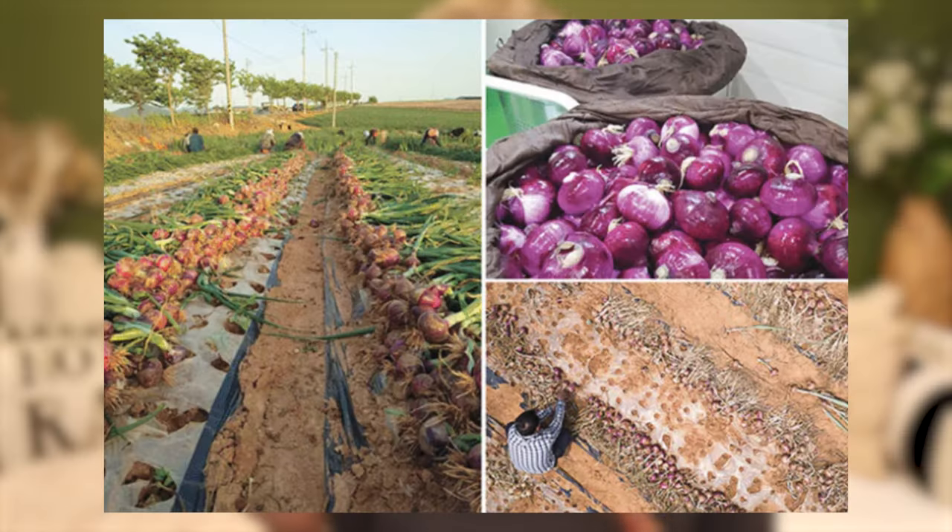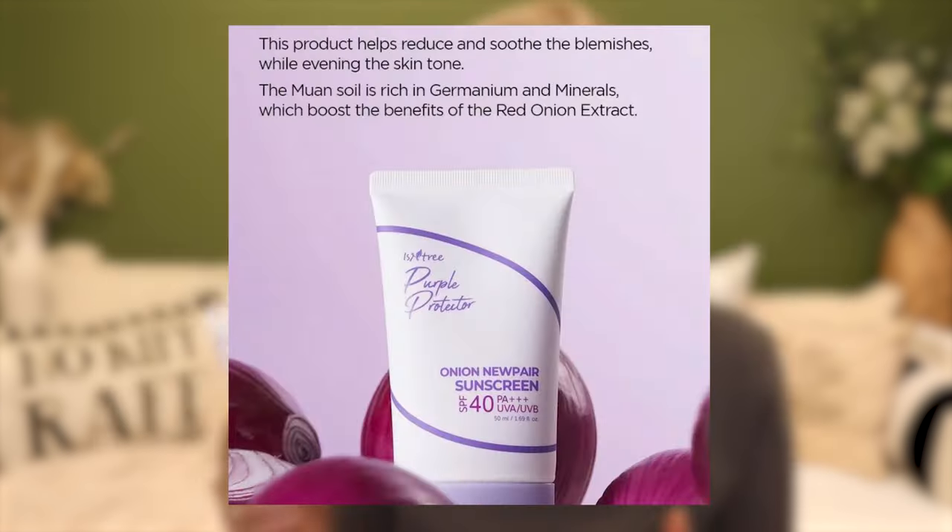So why was Cassandra so passionate about including onion in this formula? It actually includes 5% onion extract for very good reason. These onions are grown locally in Korea and they are very high in antioxidants. They're also high in anti-inflammatories, and not only that, they have some really good skin tone evening capabilities — absolutely superb for anybody with problematic skin.